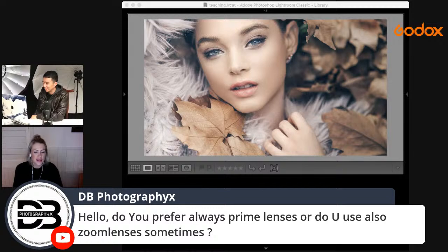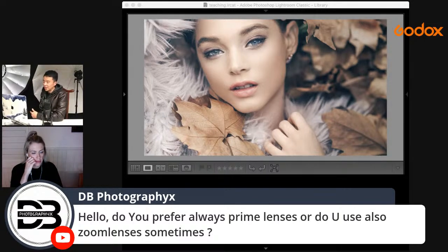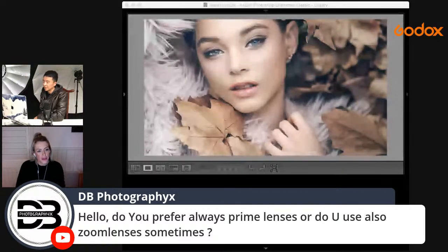Do I prefer prime or zoom lenses? It depends on the shoot. For this one I used the 85GM prime. I usually have two camera bodies — two primes, the 85MM and 24MM. For studio shots I sometimes use a 70-200. Both the 85 and 24 are on the lighter side, giving you a wide and a close angle — perfect combination.